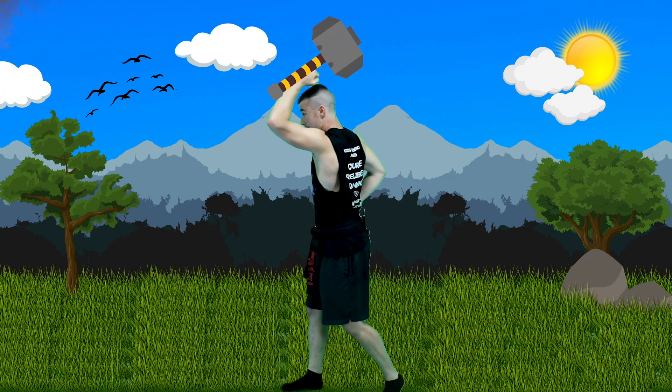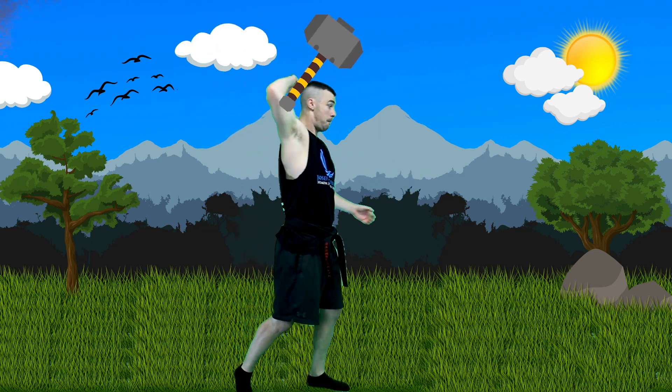Good, beautiful. Let's try the other side. Hand comes up, over your head, boom, down. Beautiful. Let's go again. Hand up, over your head, boom. Very good. What's this called? Hammer fist. This is called a hammer fist.